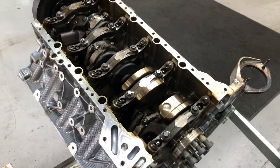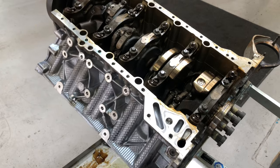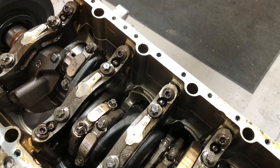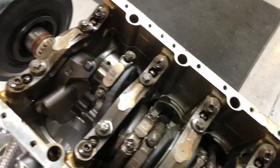The heads have come off the S63 — that was a straightforward process and nothing too interesting so we haven't bothered showing that. Now we've got the block still on the stand on the BMW tool, turned over so that we can start undoing the con rod caps, then putting the special tools onto the con rod and sending the con rod and piston through.